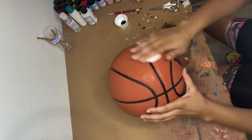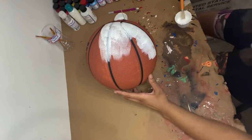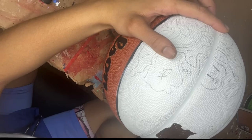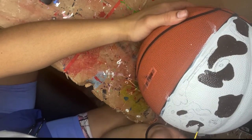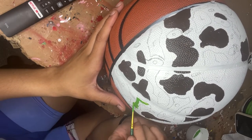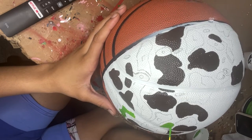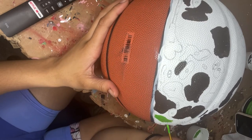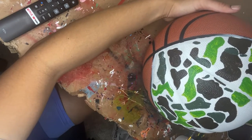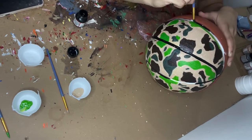Alright gang, the first thing I did was acetone the ball in the parts that I was going to paint. Next, I added a thin white layer of paint for the base coat. After that, I drew my ape design on the ball. The first color I started to add was brown, then some light green. After I got those colors filled in, I used olive for the remaining spots. I added a thin layer of tan over the white to give it a more camo look.